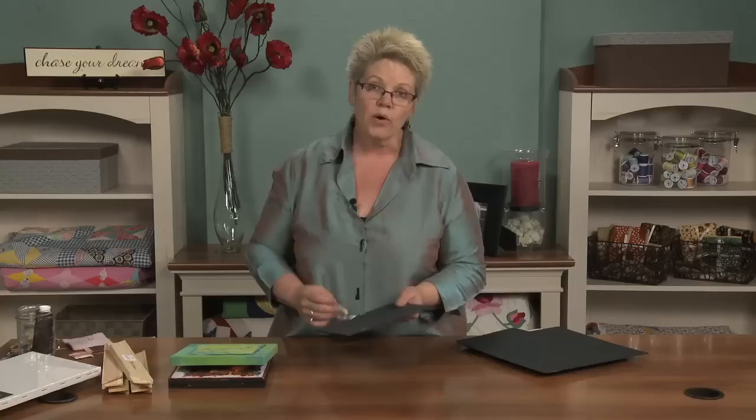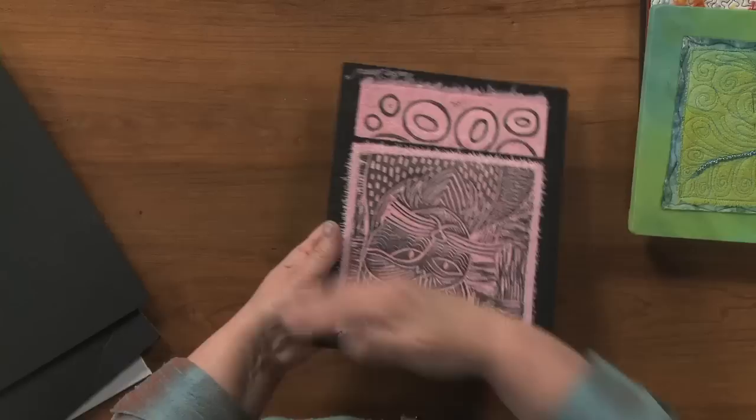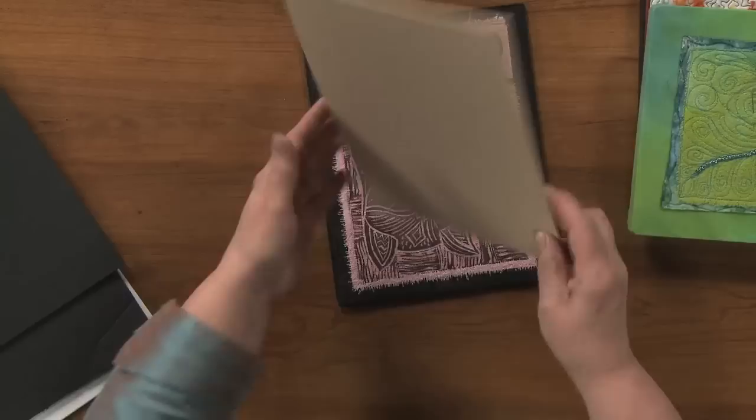This next piece is mounted on board — artist board, called masonite board. I painted the back side and the edges black because the outside edge of this piece was black. It's stiff; it's not going to be soft anymore. This is what the board looks like — just masonite board, cut in lots of different sizes, relatively inexpensive. This size was $2. Painted, quilt set on top — nice. Easy to hang with a hanging apparatus, ready to go on the wall.